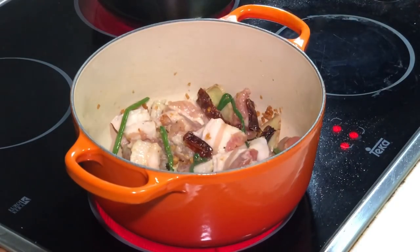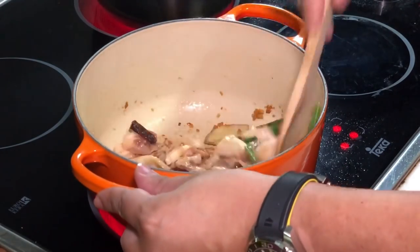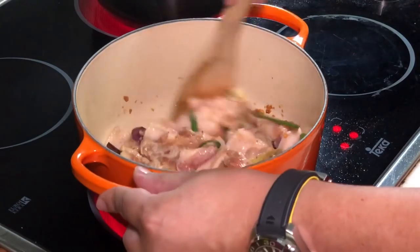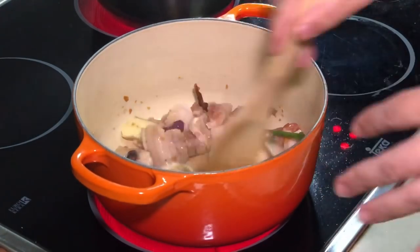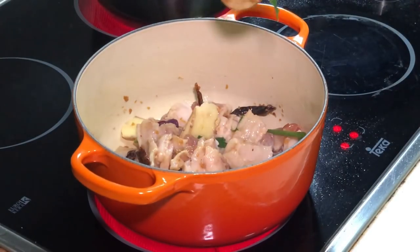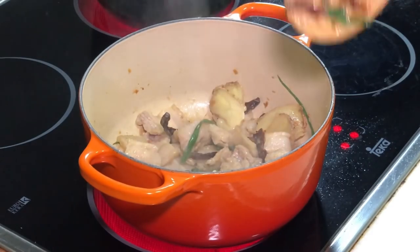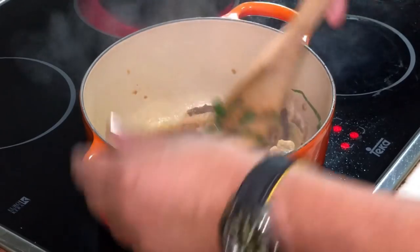We'll keep on stirring until our meat is a bit more charred, then we will start seasoning with the soya sauce. The meat now is about 80 percent cooked after stirring.